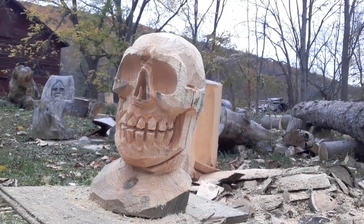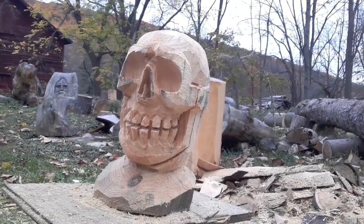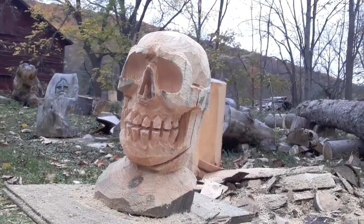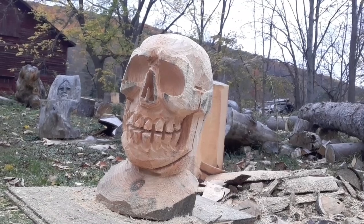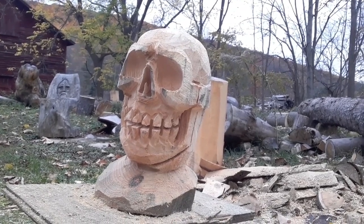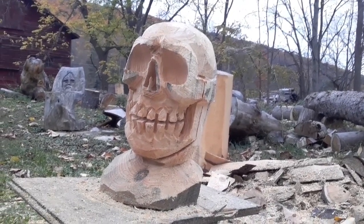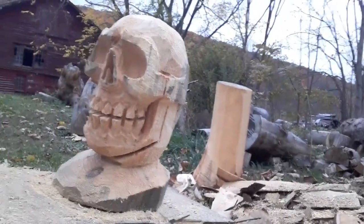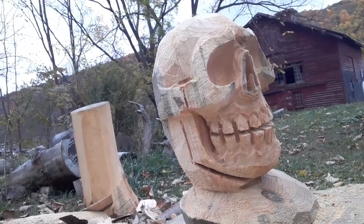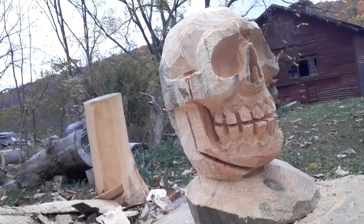Hey everybody, how's it going? Here's a simple skull. I'll show you guys how to do this in a very short video. I'm going to show you a different method I use for achieving this. This is the simple way to do the skull — this is beginner skull. This is something I would recommend anybody learning how to carve try. These are the basics of how it's done. We're just focusing on the face and the jaw line — that's what this video covers.